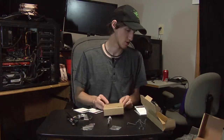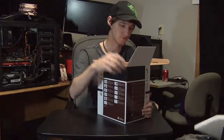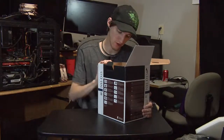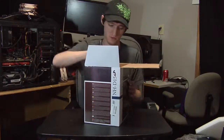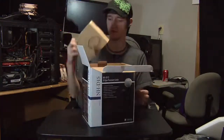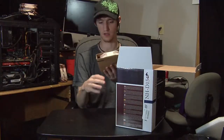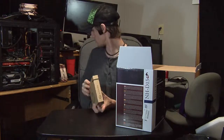Now cleaning up and getting to the main event. Back at the box, the first thing you pull out is a piece of foam, and then the NHD-15 itself wrapped in foam for protection. We also pull out the second NF-A15 PWM fan in its own packaging.